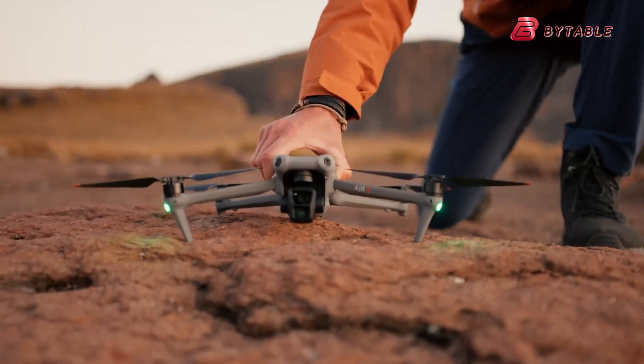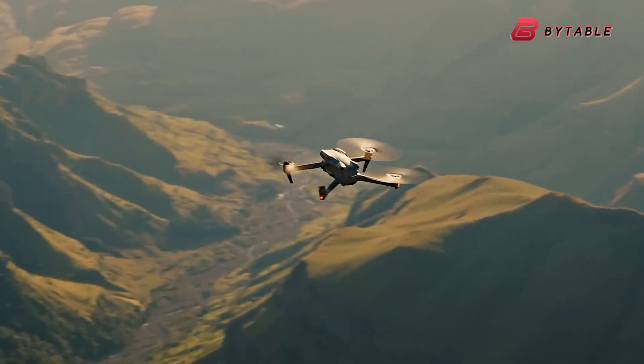So that was all about the DJI Air 3S. Let us know your thoughts in the comment section below.